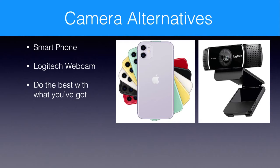Some camera alternatives: the smartphone and the Logitech webcam. Do the best with what you've got. When I first started off in 2006, I just used a smartphone — I think it was a 4S. The Logitech webcam is easy too — just stick it on top of your computer. My iMac's built-in camera doesn't work anymore, so I use this one which is about $50-$70 — just plug it into USB and off you go. Those are a couple of different options.